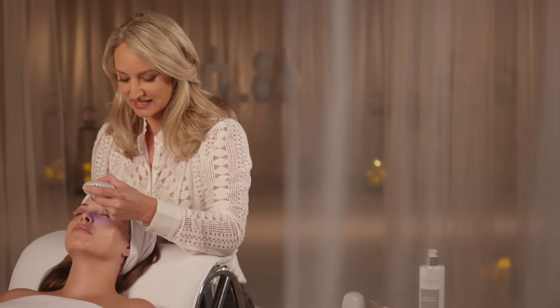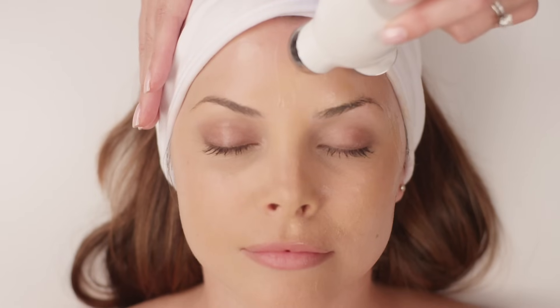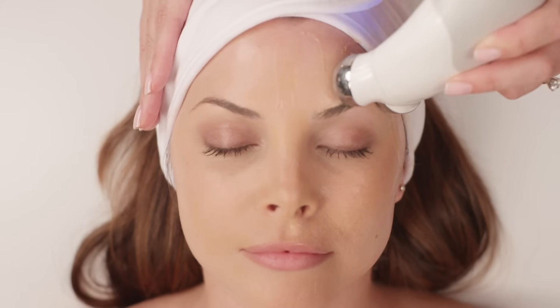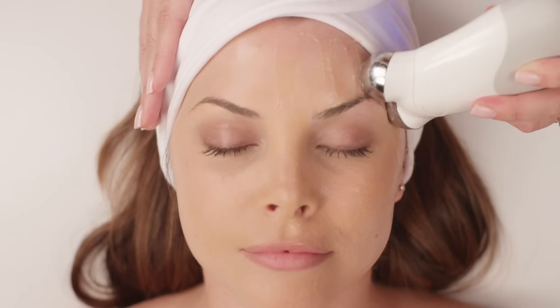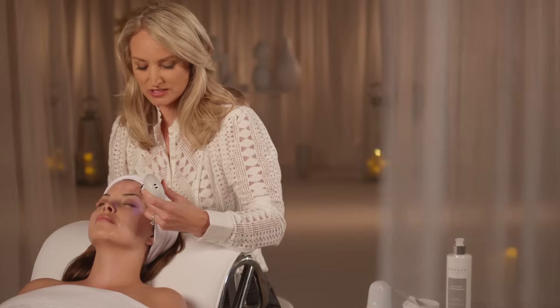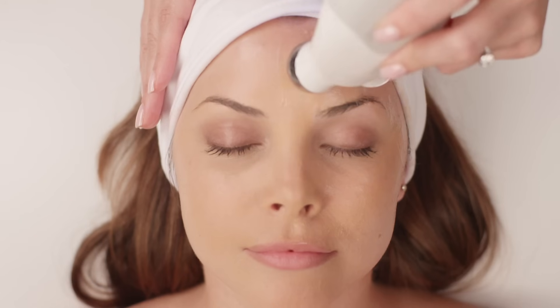We're going to start with the basic technique. Start at the thick of the brow, slowly glide towards the hairline, then the arch of the brow, glide towards the hairline, and then the thin of the brow. Feel free to really lift that skin because it's going to open up the eye. Repeat that three more times.